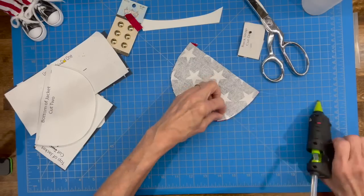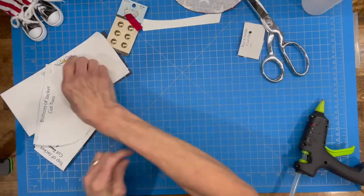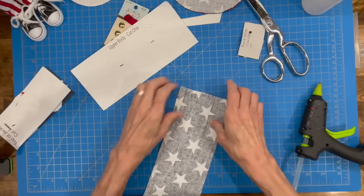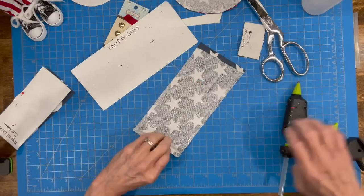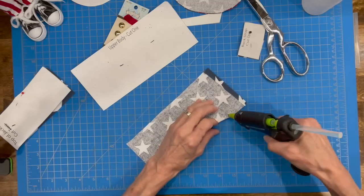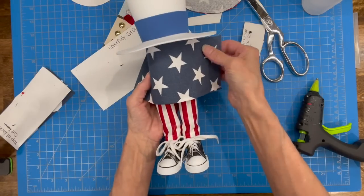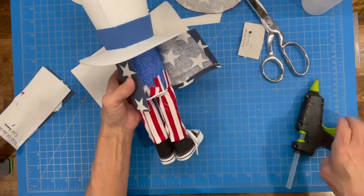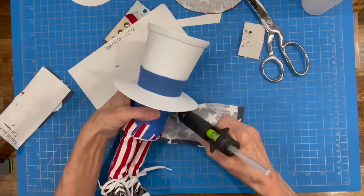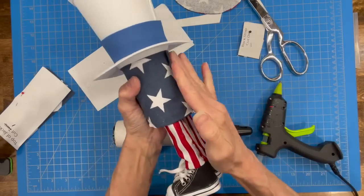Let that dry really well, then set it aside and build the body. Take the bigger piece — this is the body. Hem up one side for a nice seam down the back, and hem up the bottom for a nice seam along the bottom. Don't worry about doing the top because the cuff will cover it — just two sides on this. Then take the noodle, wrap it around going just below that white trim edge, glue it down the back, and glue it all the way down flush with the body. Go all the way around and get that glued in really well — that's going to be his shirt.